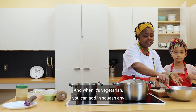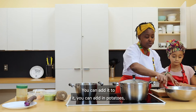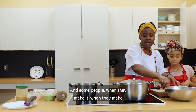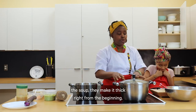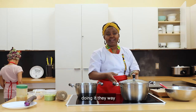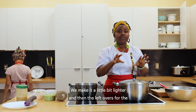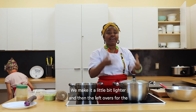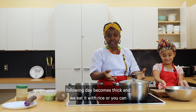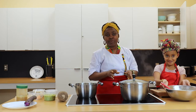When it's vegetarian, you can add squash or any choice of vegetable, you can add potatoes — whatever you want. Some people make the soup thick right from the beginning, but I am from Ghana, so I am doing it the way Ghanaians do it. We make it a little bit lighter, and then the leftovers for the following day become thick. We eat it with rice, or you can boil yam and eat it with that, or so many other things.